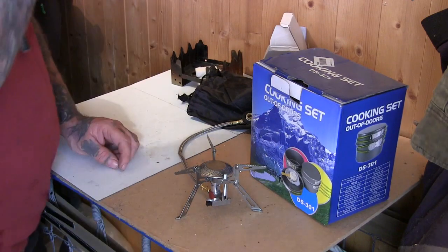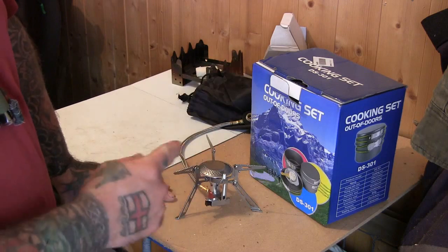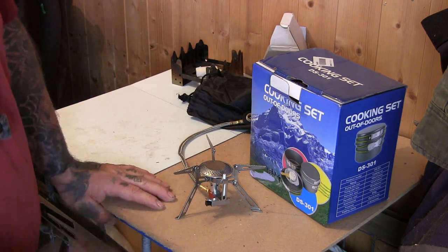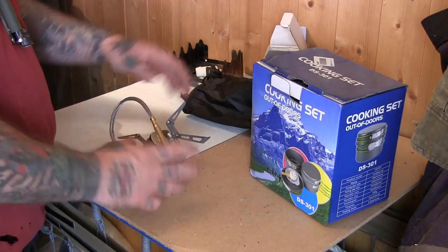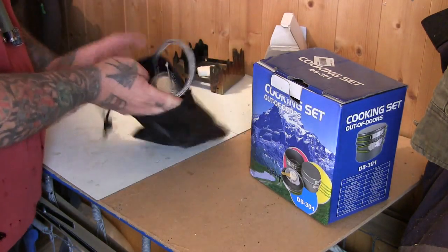When I do finally get a bottle for this I will definitely do another video to show it working. I wouldn't mind using that in the woods. It's got its own little bag too.